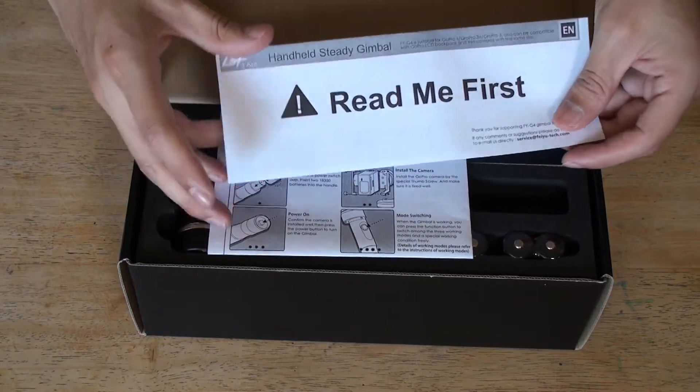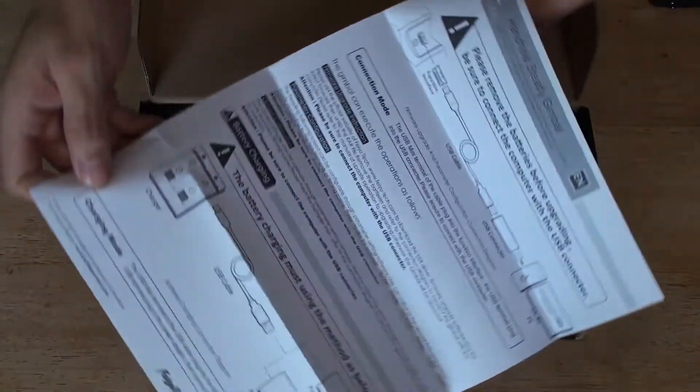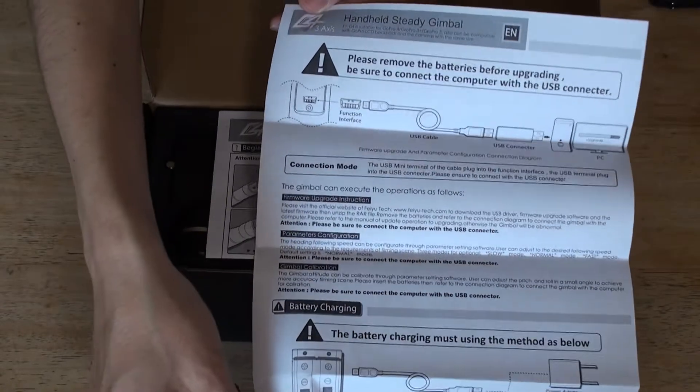Read this first - software updates, firmware. Make sure you update it.